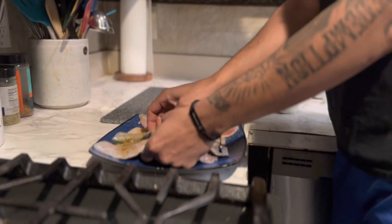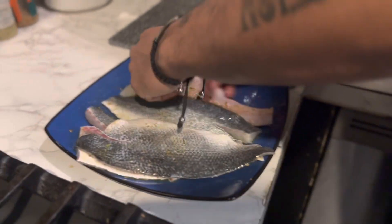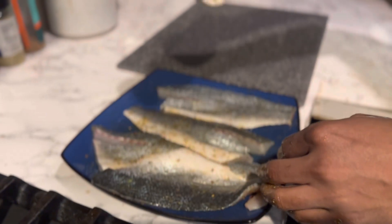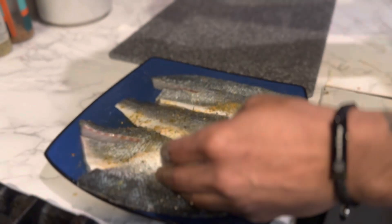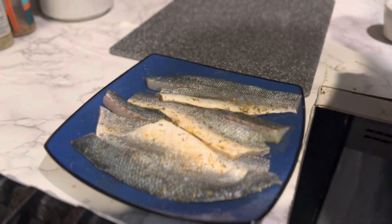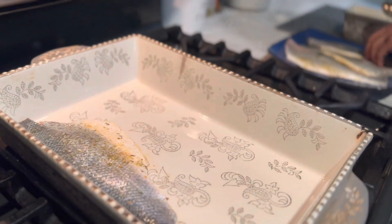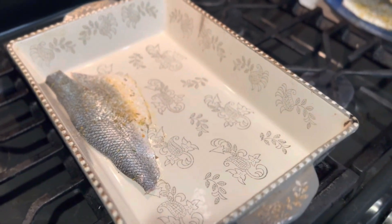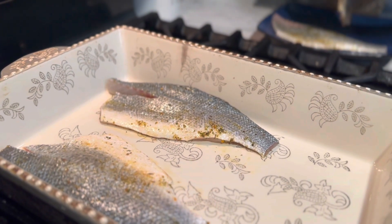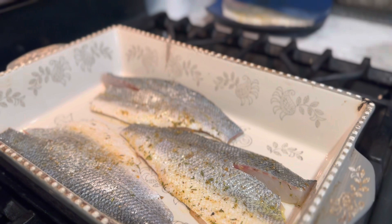I'm gonna turn it and make sure that skin is also seasoned as well. I'm gonna put this skin side up and roast it in the oven. I'm just gonna put three in there — I don't want to clutter the pan.